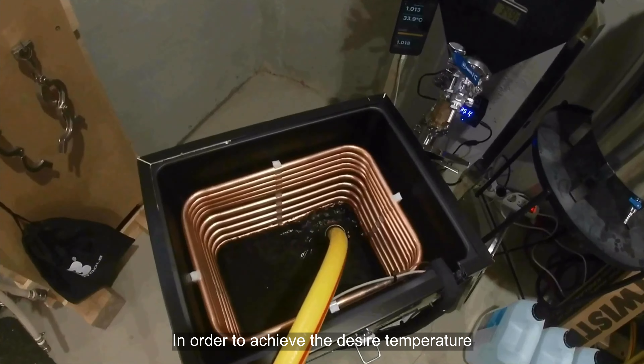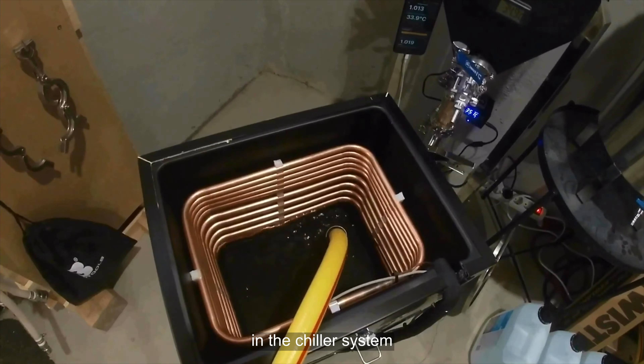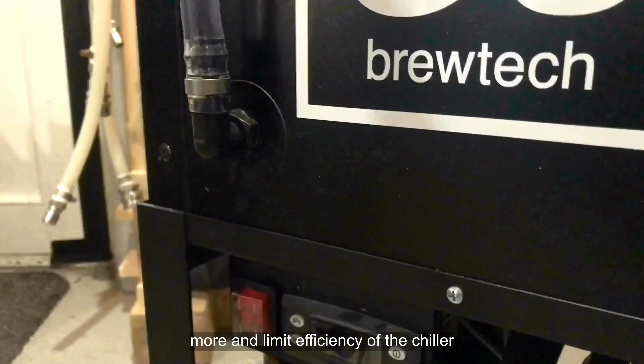In order to achieve the desired temperature, brewers must use the proper ratio of glycol to water in the chiller system. Too much glycol will cost more and limit the efficiency of the chiller.